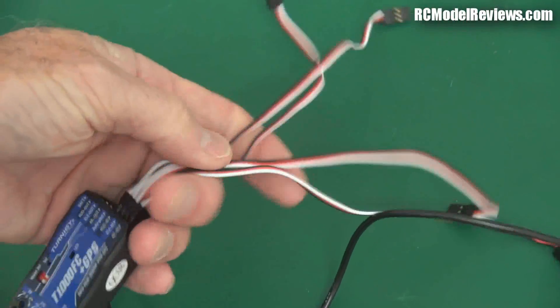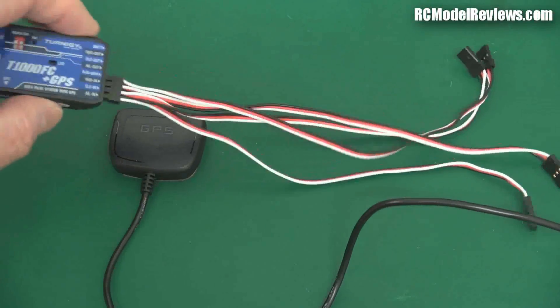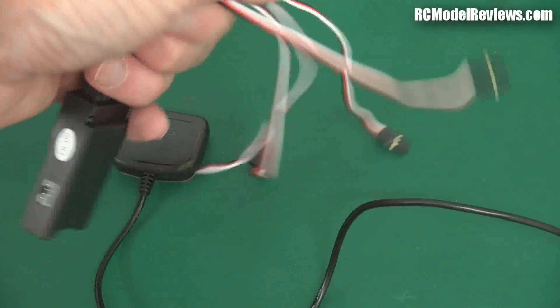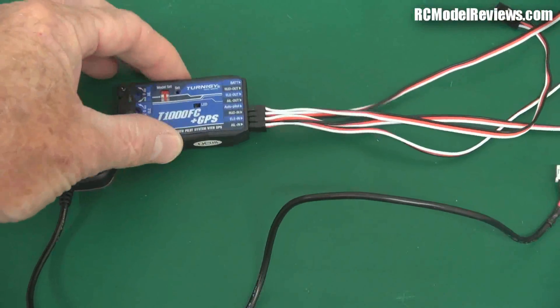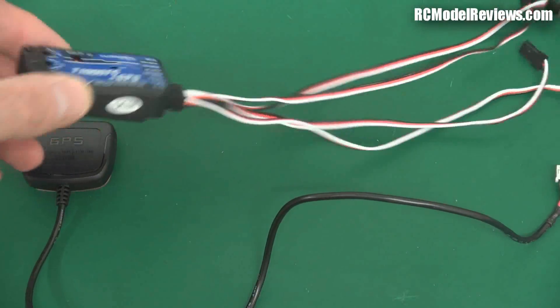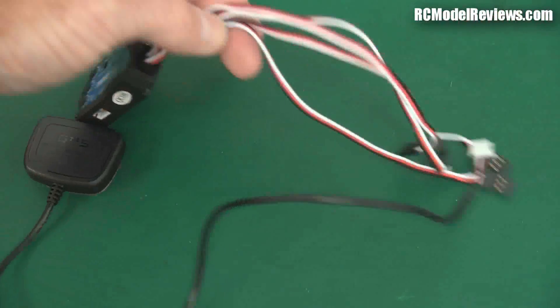It comes with these leads — you get four leads which hook it up to your receiver. They're quite long, so if you've got a small model, this would be quite a squeeze fitting these in. But you can buy shorter leads, I think 50 millimeters long for multi-rotor boards, so that might be a better option if you've got a really small plane and you want to squeeze this in without masses of wire.